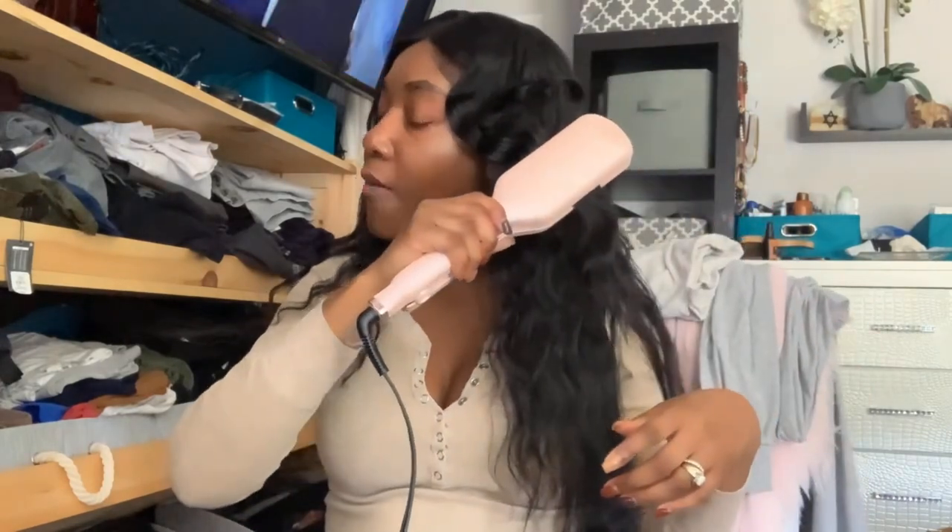I'm just taking my time and doing big chunky sections. That's what I really like about this waver so far — I don't have to do tiny tiny sections to get really good results. As you can see, that already looks pretty good the way it is.